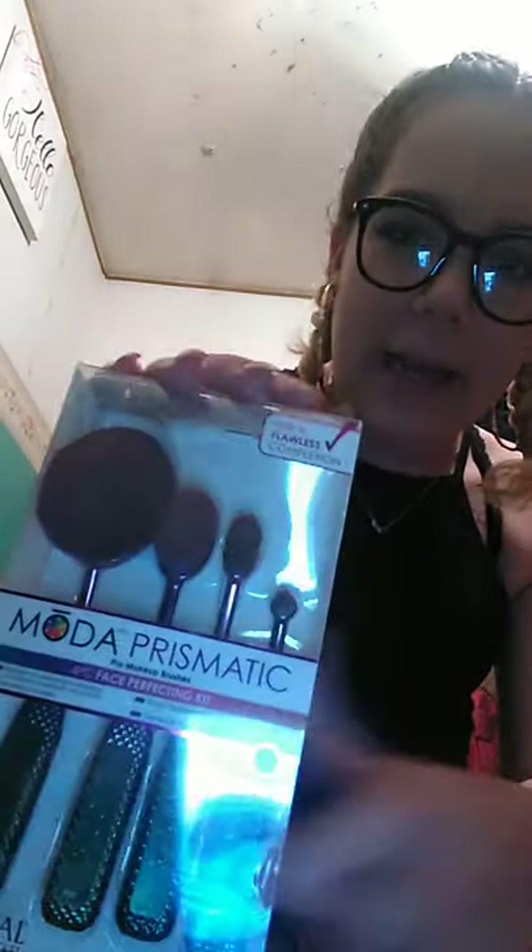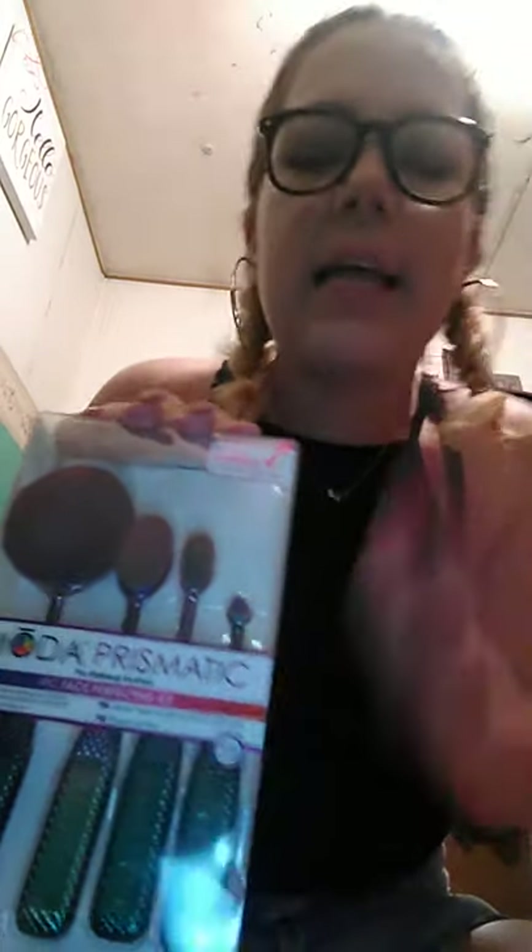So as you can tell by the title, this is a review on the Mata — I think it's called the brand Mata — Prismatic Four Piece Face Perfecting Kit. If you have not seen these, this is what they look like. As you can tell, I did use them because I did not want to do this review without telling you that I used them. So I used them, and I used them twice.